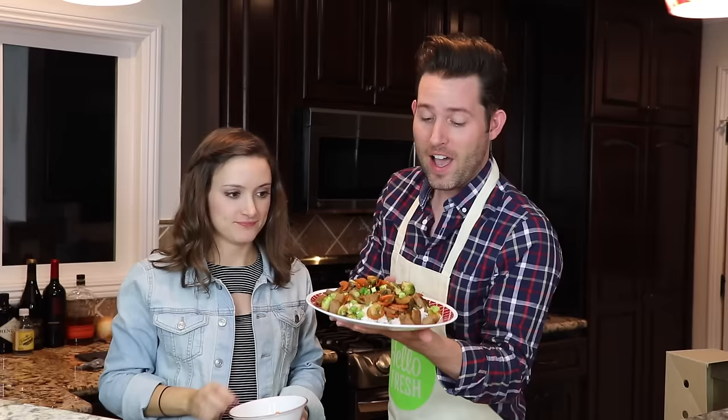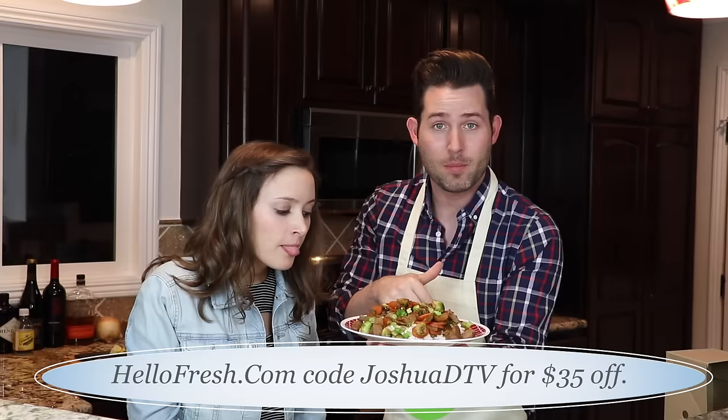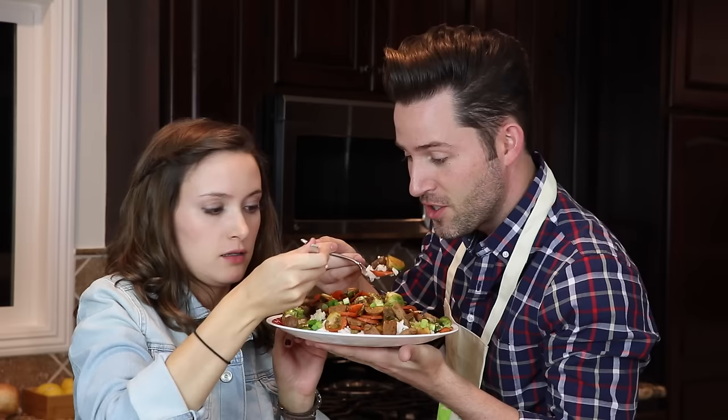I cannot wait to try this! If you want to try HelloFresh, I've teamed up with them — use my code JoshuaDTV in the description down below to get $35 off your first order. This smells so good. Bon appétit, guys! Everything is down in the description below. Try HelloFresh — it comes straight to your door. Let's try it! Cheers!